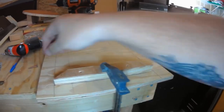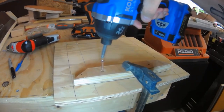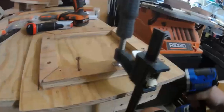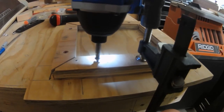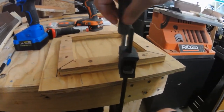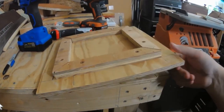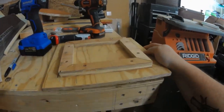One thing I did here that you don't have to do is I countersunk the holes the screws go into. The reason I did this was that the screws were exactly one inch and I've got two half-inch pieces of plywood, which means the screws would just be at the very edge of the bottom side of the footer. But by countersinking them, it allowed the tip of the screw to stick out just a little bit on the base.